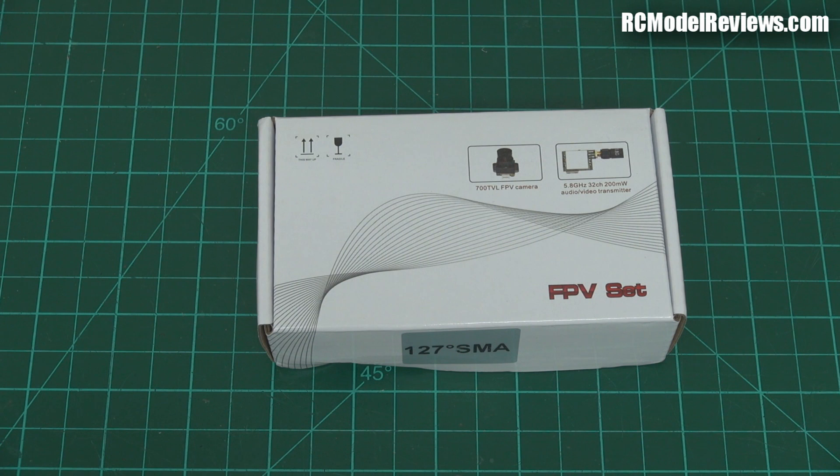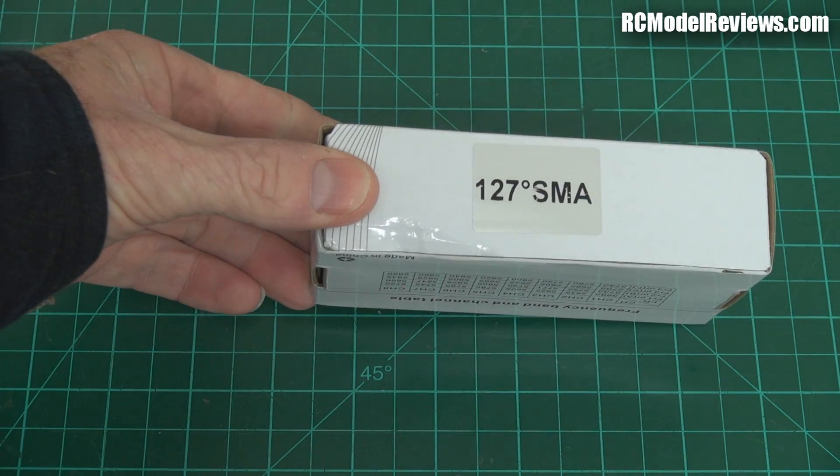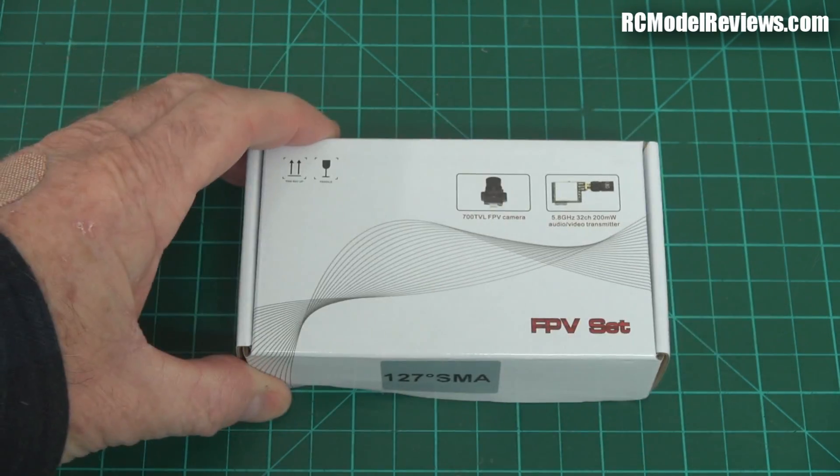Hello and welcome back to RC Model Reviews. Just a quick video today. I mentioned in my weekly news about these cheap video FPV systems from RC Timer. I ordered a couple and got the 127 degree and the 160 degree field of view versions.